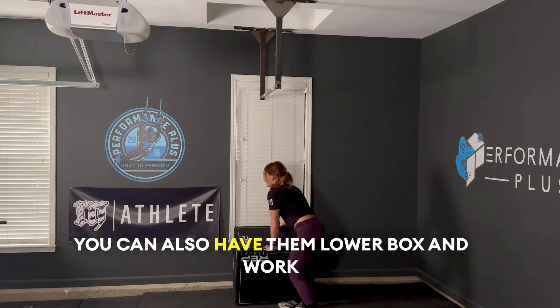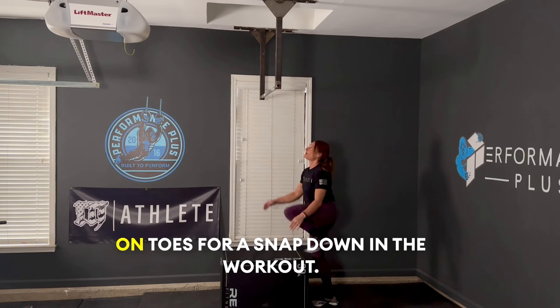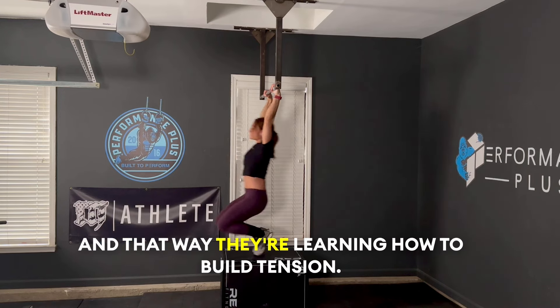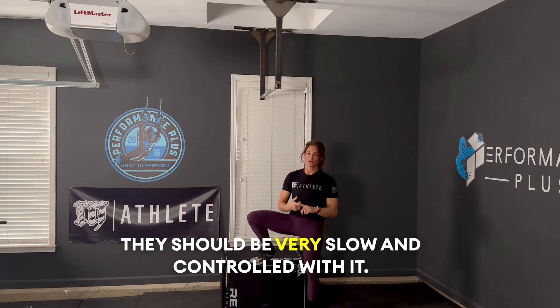You can also have them lower the box and work on toes-to-bar snap down in the workout. That way they're learning how to build tension, and they should be very slow and controlled with this.